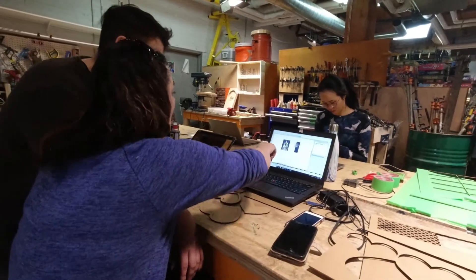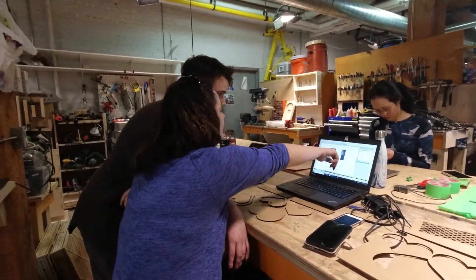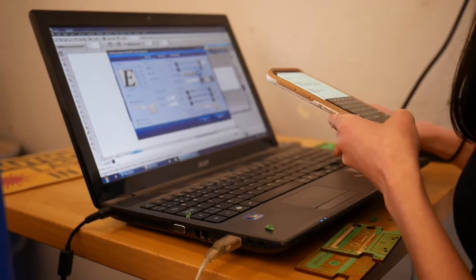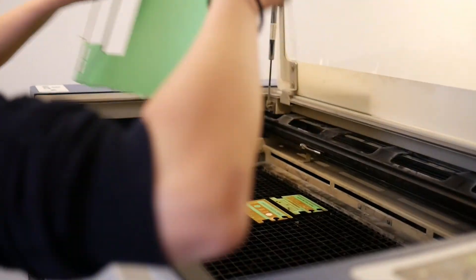It wasn't that difficult once you understand the fundamental process — like checking the focusing to see how far the material is. You have to test it too, because any material is different. You test, test, test, and then you figure it out and you're like, hey, this works, just go with it.